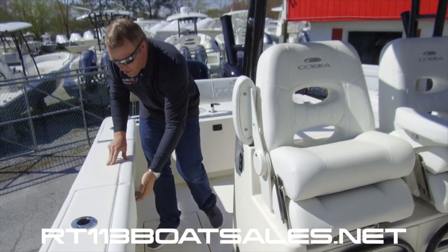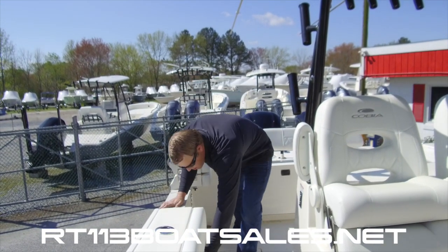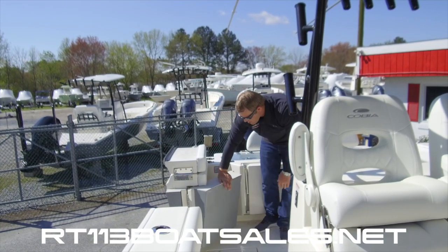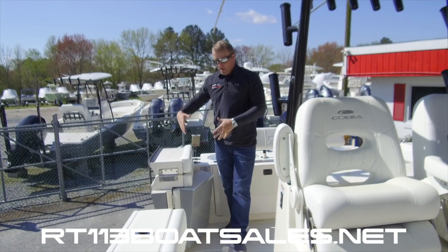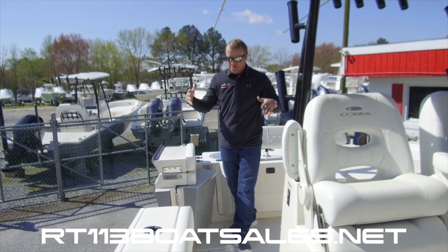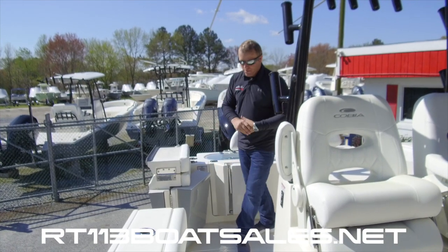Coming around here, we have our side entry door. It unlatches and twists, and the door opens up. A lot of companies have side entry doors with a chrome trim ring around them — that means it's an afterthought. This was built into the mold. This boat is designed to have the door, with a huge amount of structural integrity added in order to accommodate it. Really nice feature.